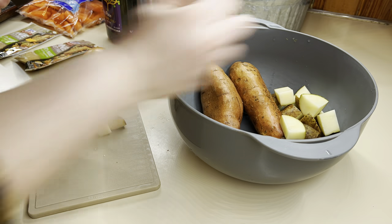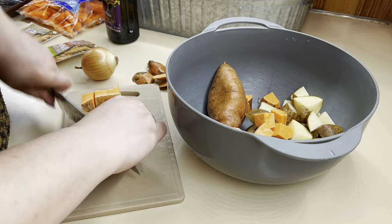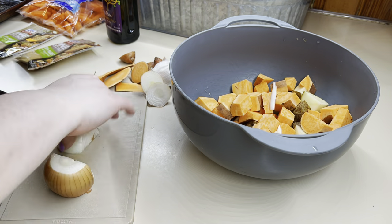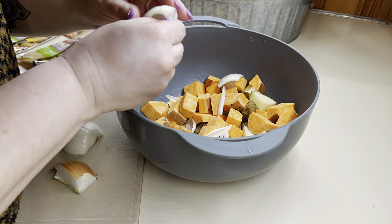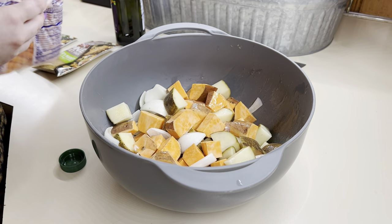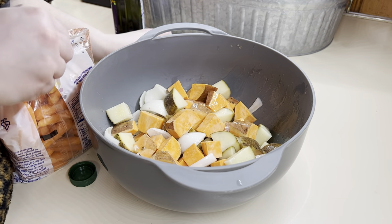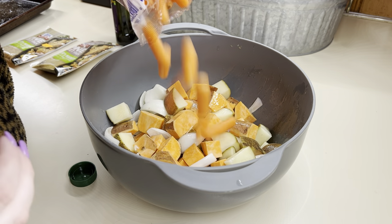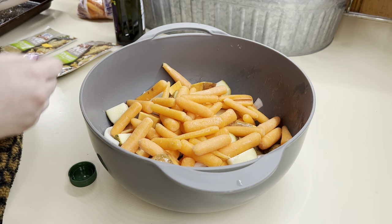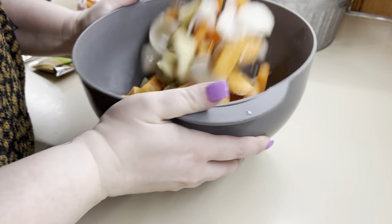I'm going to start off by prepping my veggies — getting my sweet potatoes and regular potatoes cut up, my onion, and getting everything into the big bowl. Then we're going to add in our carrots, some olive oil, and give everything a good toss. Then we're going to add some of that Farmer's Market seasoning. I had two packets laid out because I wasn't sure how many I needed for this amount of veggies, but I ended up only using one, and it was very flavorful and delicious.